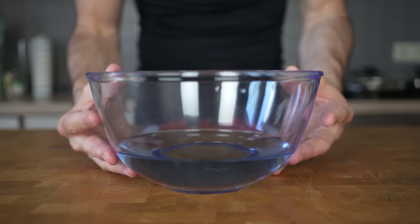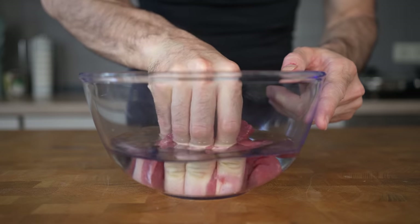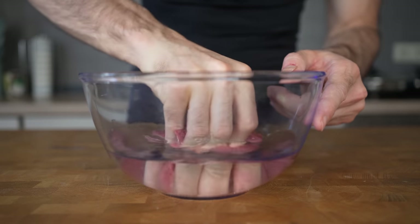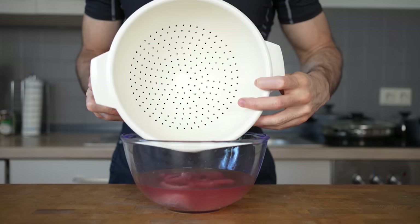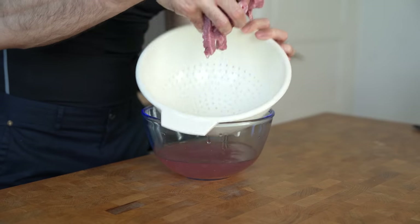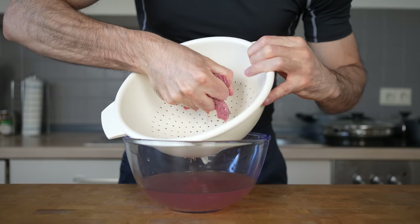Prepare a bowl with cold water and add in the beef. Then wash the meat by massaging it for about a minute. This will loosen up the muscle fibers, making it more tender and allowing it to absorb more flavor. After a minute, use a strainer to remove the water from the meat. The red color is not blood, by the way — this is called myoglobin and gives beef its red color.